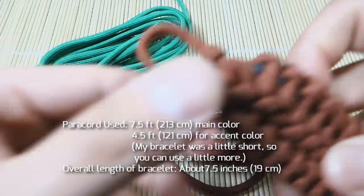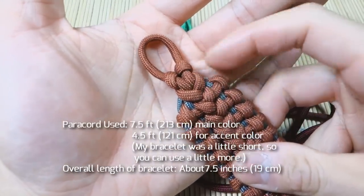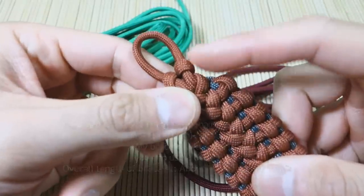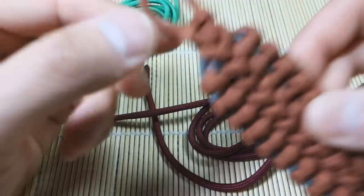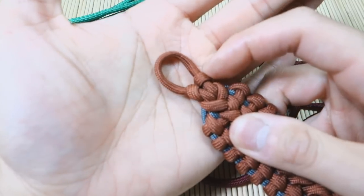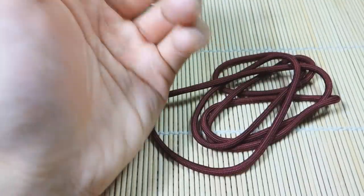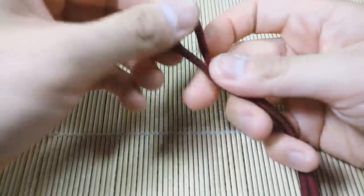I'm going to start this bracelet slightly differently. Normally I would start similar to the Bain's cuff hitch where you do the cow's hitch, but I'm going to slightly change it up because I find that the loop can sometimes be a little too wide. It doesn't taper off nicely to make a nice loop so that when you close the bracelet the end is kind of pinched shut. So we're going to start off with our shorter cord — the burgundy.